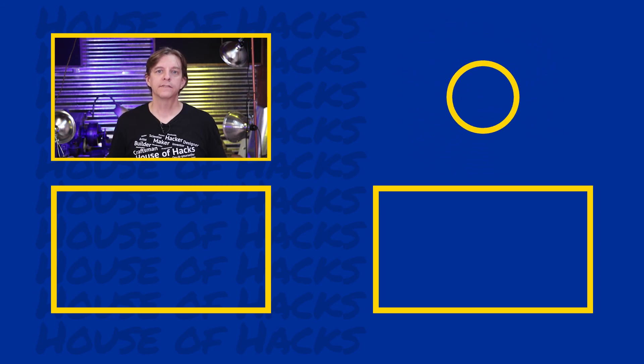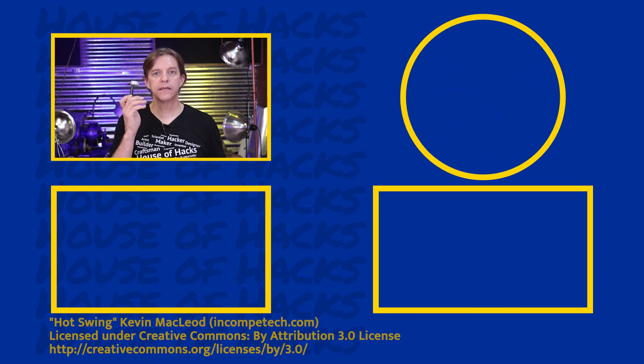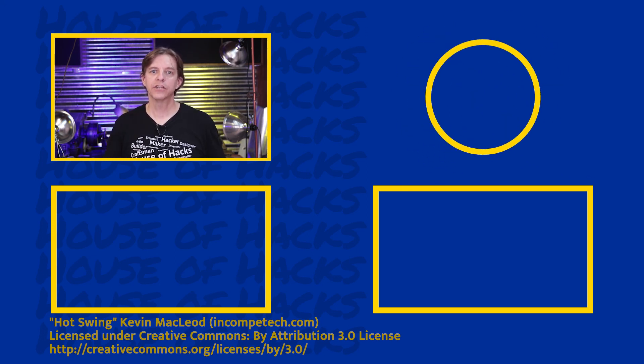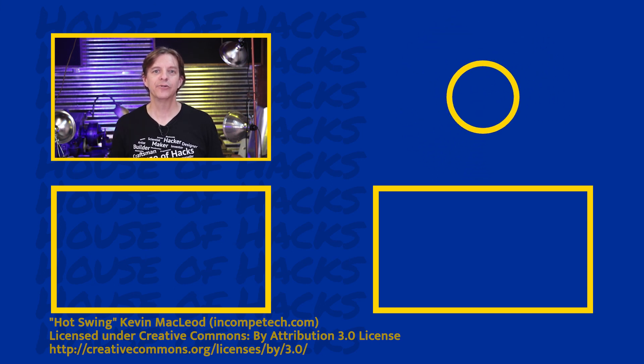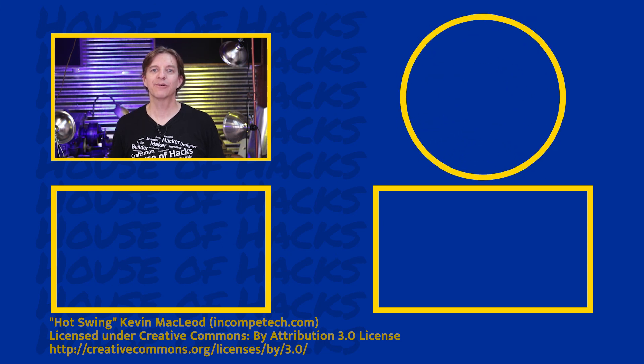So those are the major pros and cons between a hole saw and a hole cutter. If you have any others you've run into, I'd love to hear about it in the comments below. In the description below I've left links to Amazon for both hole saw systems and hole cutter systems if you're interested. Thanks for joining me again here at House of Hacks for this continuing creative journey. Until next time, go make something — perfection's not required, fun is.